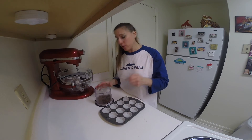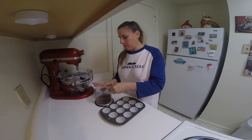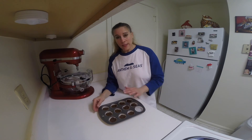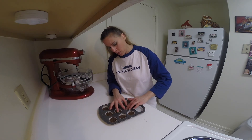Add about a tablespoon of the mixture into each cup. Press the crumbs down into the muffin cups. Bake these in a 350 degree oven for eight minutes and turn the pan around halfway through.